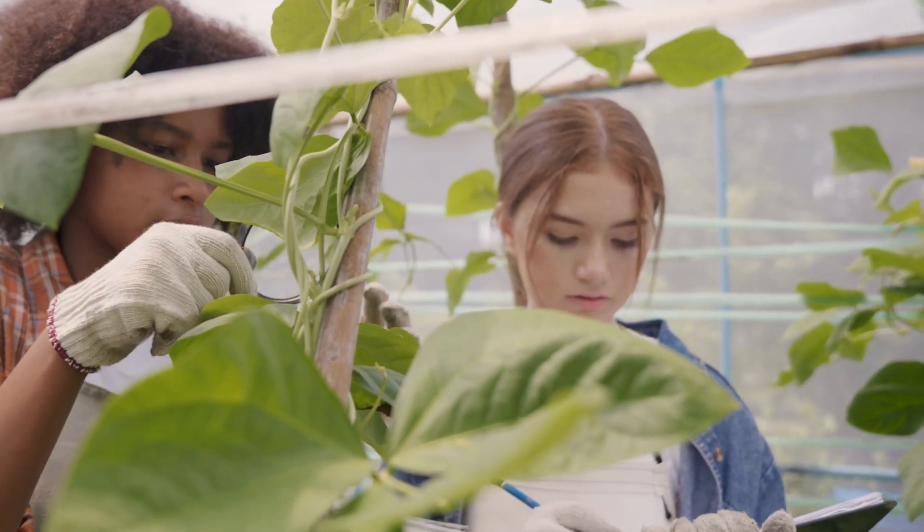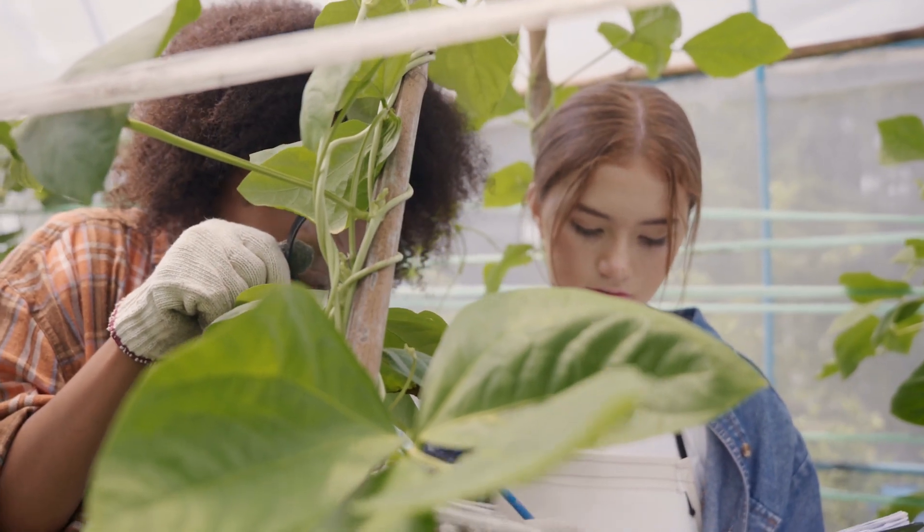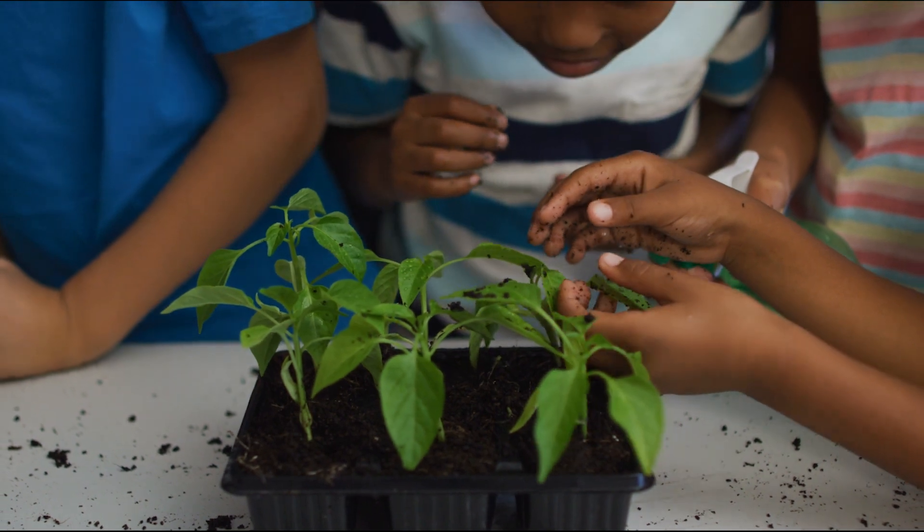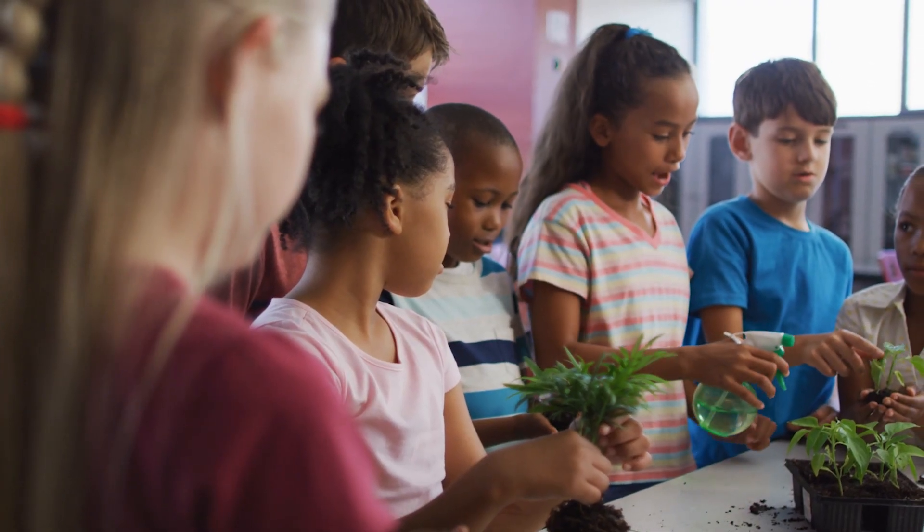School gardens lend themselves to support the Next Generation Science Standards, serving as living laboratories. Students can explore environmental factors firsthand and document what they observe that takes place in the garden.